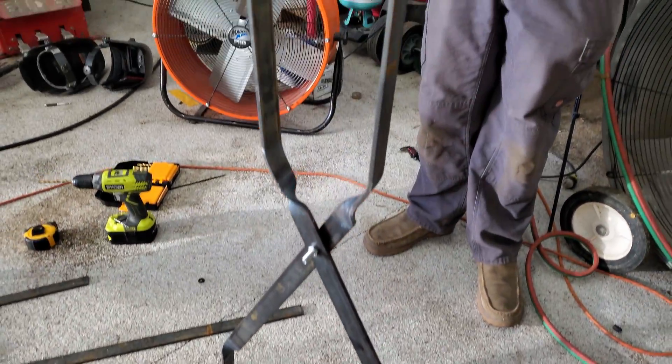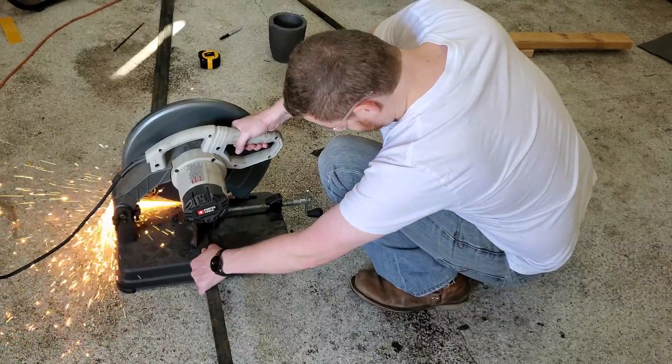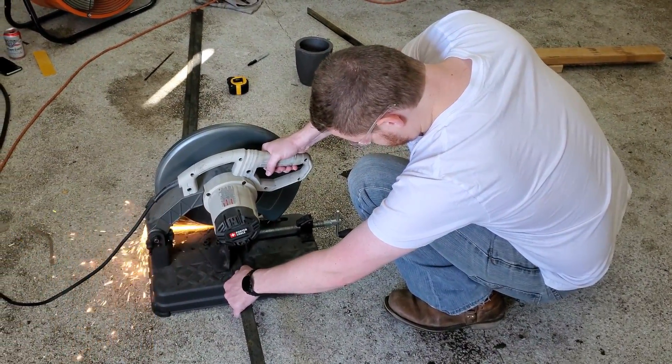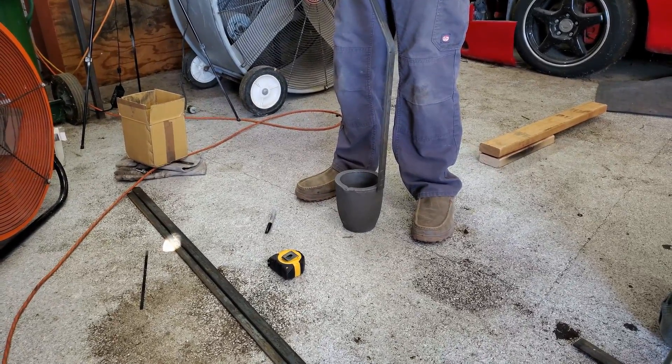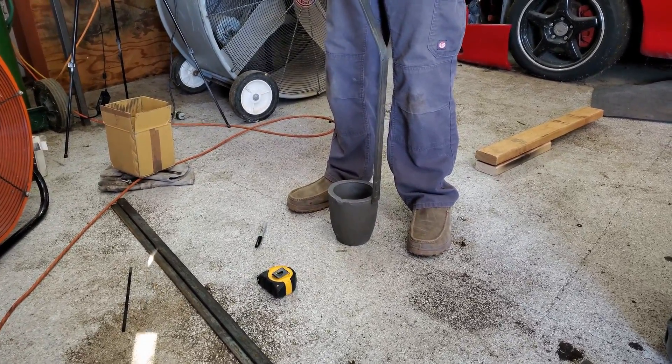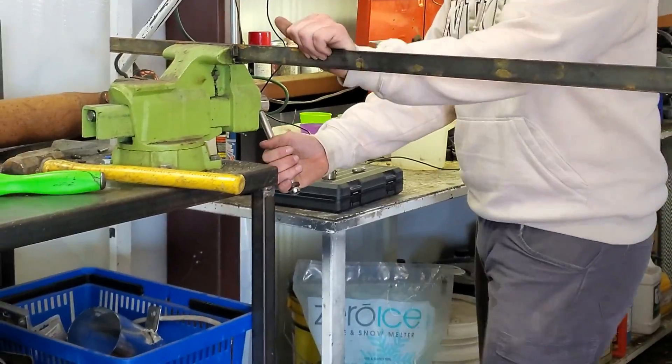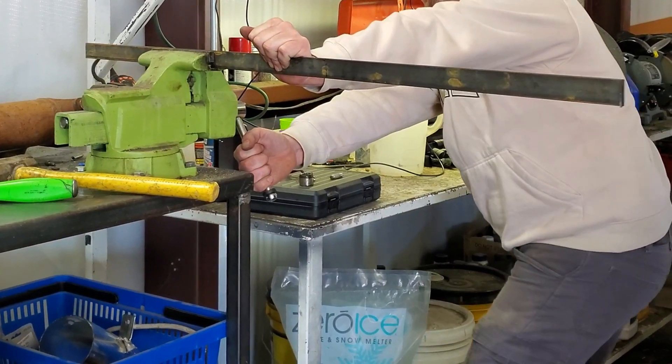Let's start with the lifting tongs fabrication. First I cut a quarter inch steel flat bar to four foot length. I base all of these measurements on the distance from the crucible end, so that you're aware. Then we bend both to 20 degrees at 16 inches.